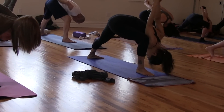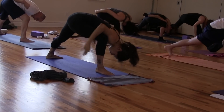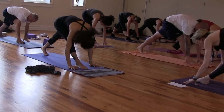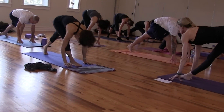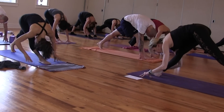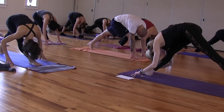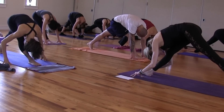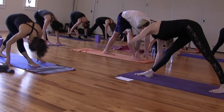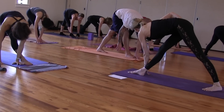Hug your right knee into your shoulder. Release the bind. Both hands frame your right foot. Straighten your right knee. Left heel high. Lift and lengthen your spine. Exhale, drape your chest down.